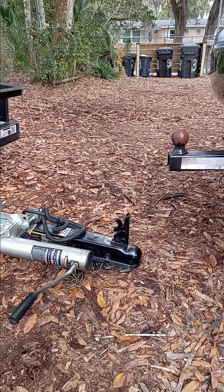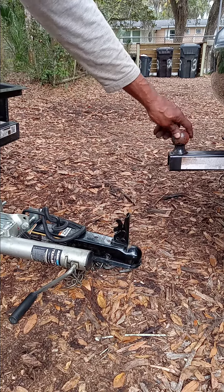Today we're looking at how to connect a utility trailer to your vehicle. The first thing you want to do is make sure you've got your two inch ball hitch on there.